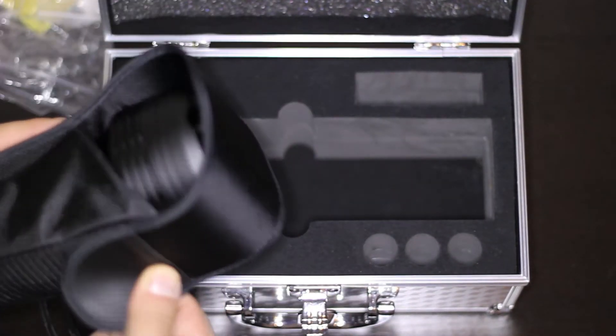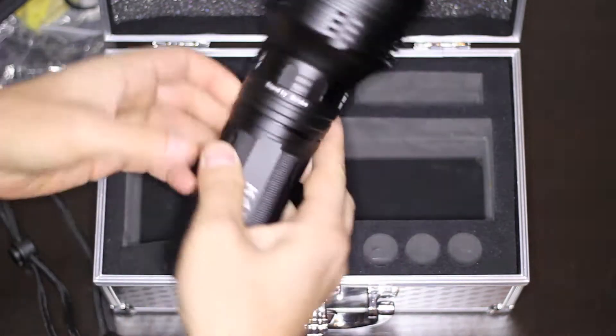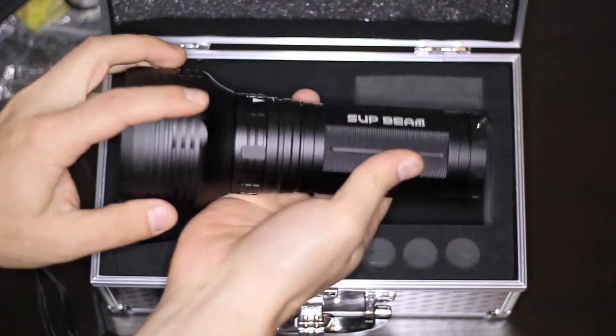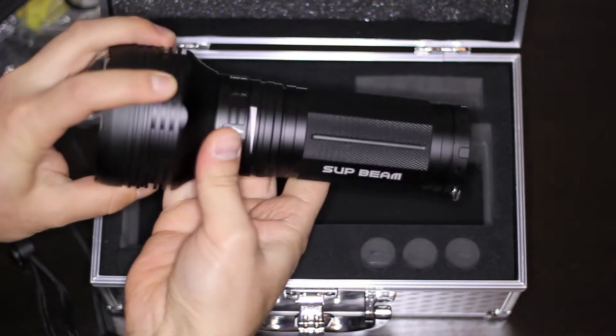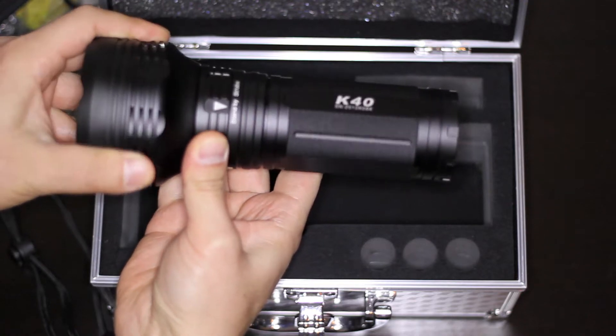You get a nice holster that goes over the head. And here is the flashlight, the Supbeam K40. On the bottom right, you have the space for carrying some extra 18650 lithium-ion batteries.